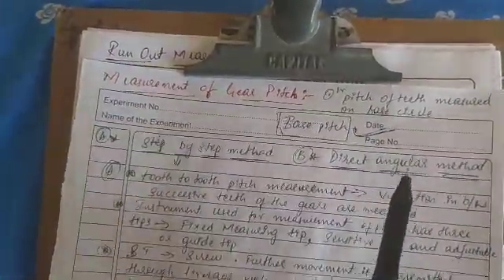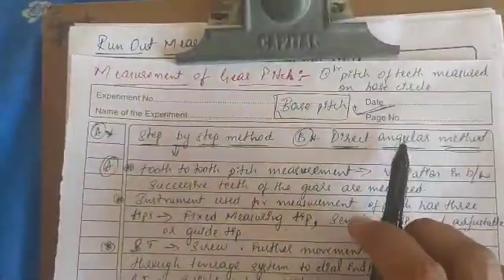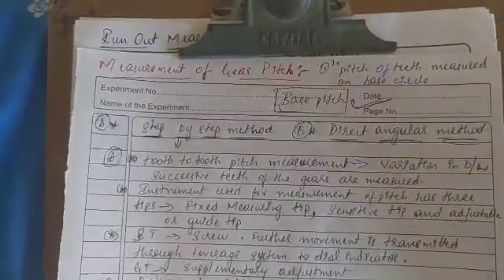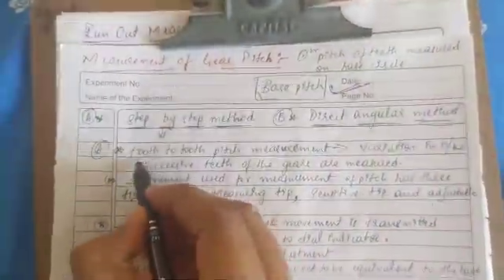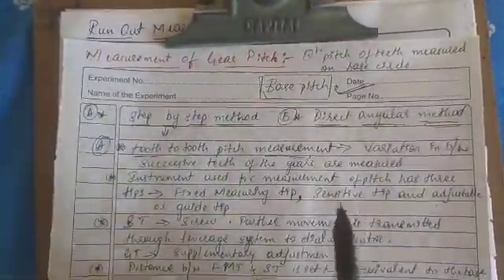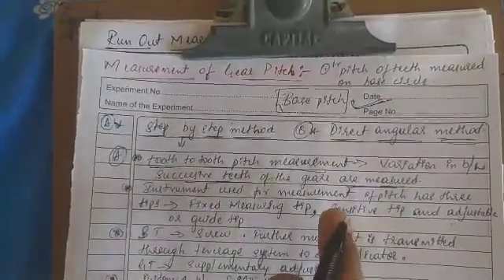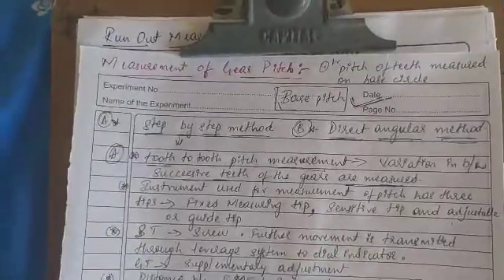Base pitch can be measured by the following ways: the first one is the step-by-step method and the second one is the direct angular method. The step-by-step method is also known as tooth-to-tooth pitch measurement. In this method, the variation between successive teeth of the gears is measured.